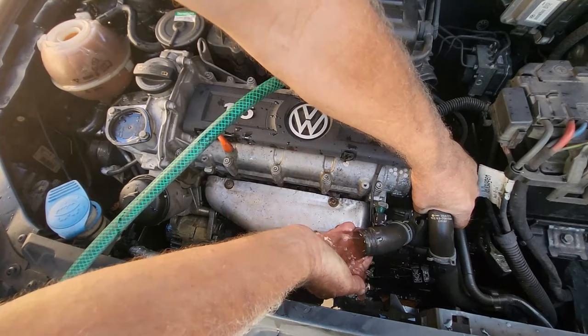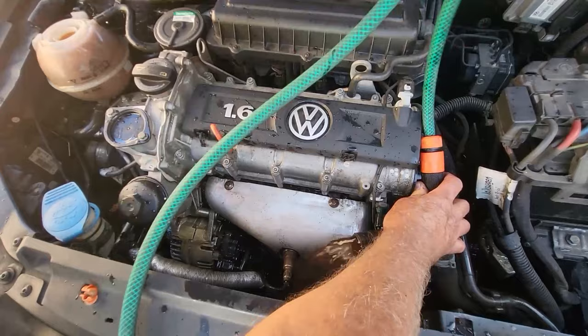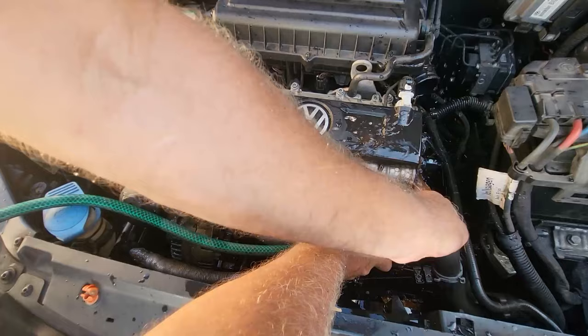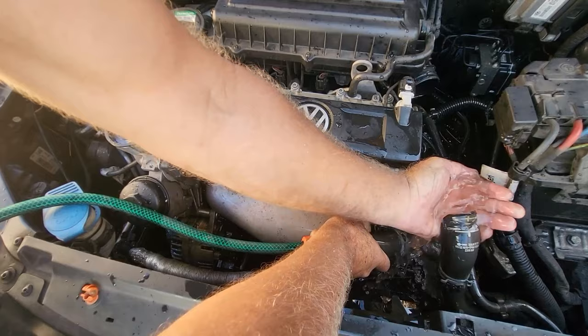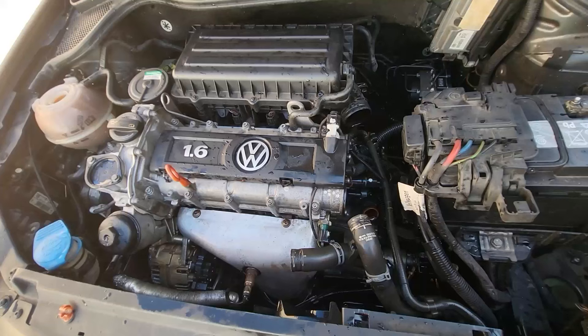I'll show you what products I'm going to be using for this job. What I can also do is reverse the flow of the water — go in through the bottom radiator hose and see what comes out the top. Sometimes when you reverse flush like that, you also get dirt coming out. Okay, that's clear enough for me, so now I'm going to put the radiator hoses back and then put in the radiator flush.